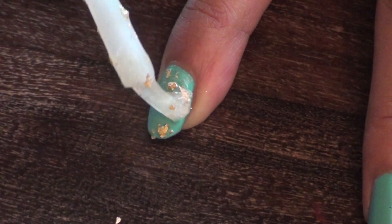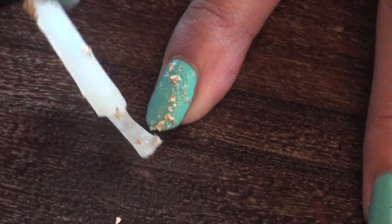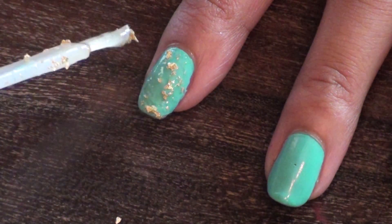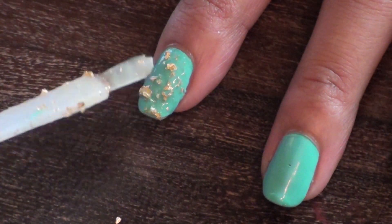You'll need to use the brush to spread out the golden flakes evenly across your nail. If you'd like, you can use a fast-drying top coat to finish your design, but it's not necessary.